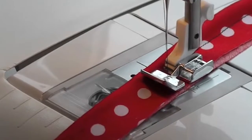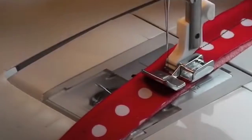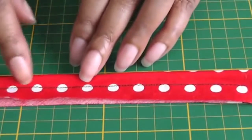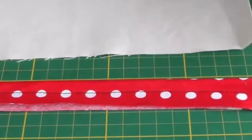I'll pull my pins out as I go along. I'm going to continue all the way down. The cord is now secure in the bias strip, and the next thing to do is take it to my seam.